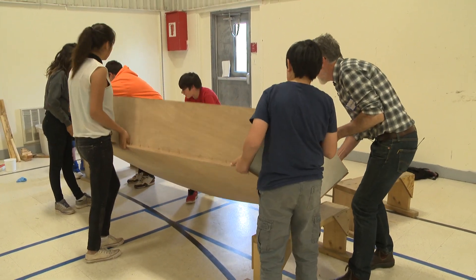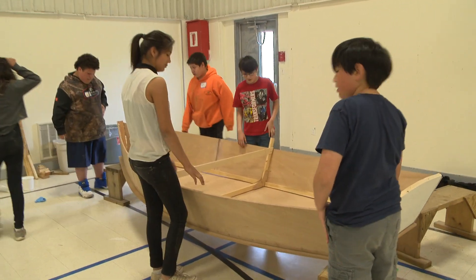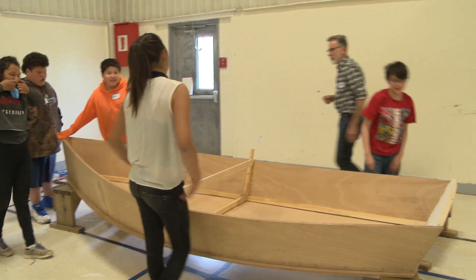Pick it up. It looks like a boat. It is a boat.